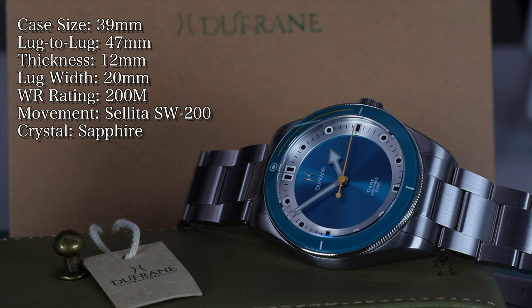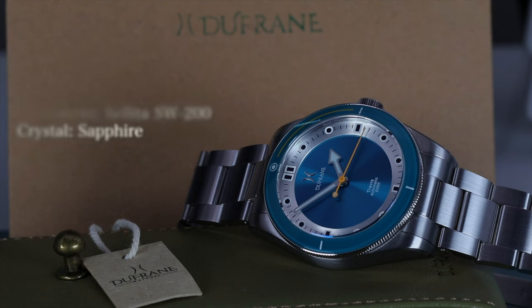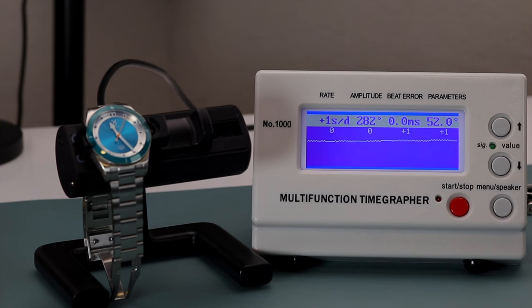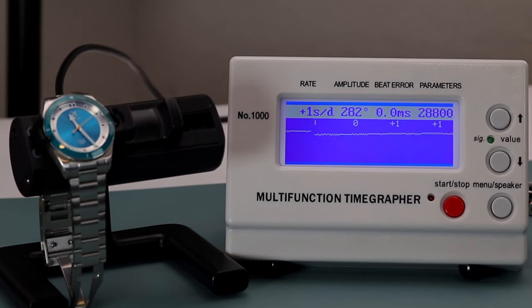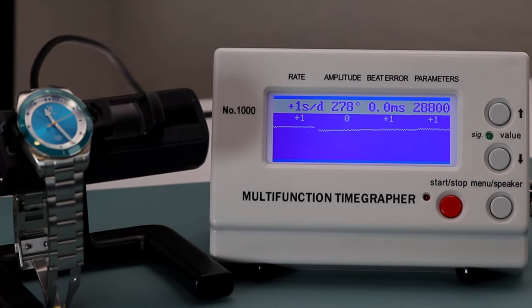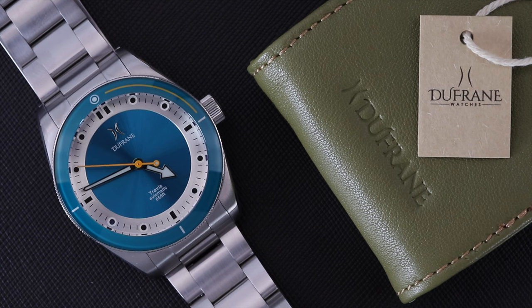The watch is powered by the Swiss-made Sellita SW200 movement, regulated by Steven to run between plus or minus eight seconds per day. This particular watch has an impressive accuracy of zero to plus one second per day, with an amplitude of around 280 and zero beat error. The SW200 has a power reserve of about 38 hours and beats at four hertz, or 28,800 vibrations per hour.